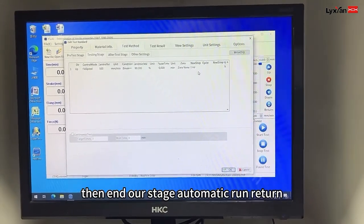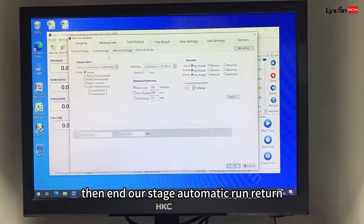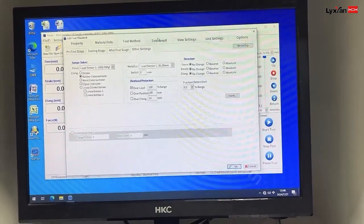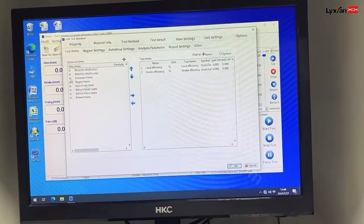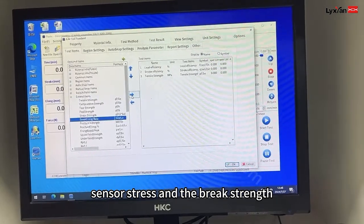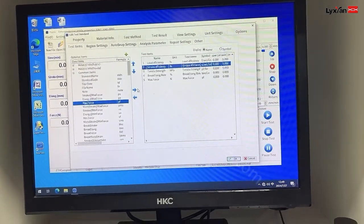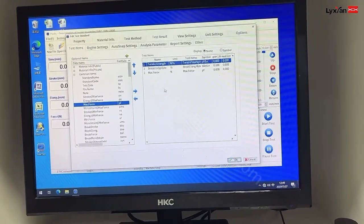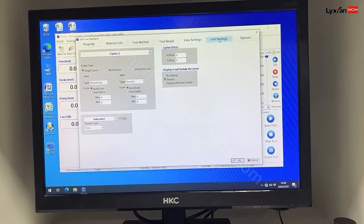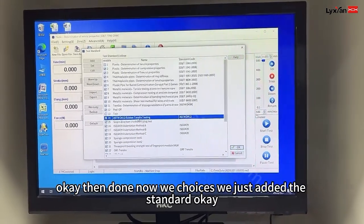Break normally is 90%. And then end. Outstage, automatic run, return. This one, I have to choose rubber extensometer. And then result — tester stress, the break's range, next force. Okay. Now we chose this. We just edit the standard.